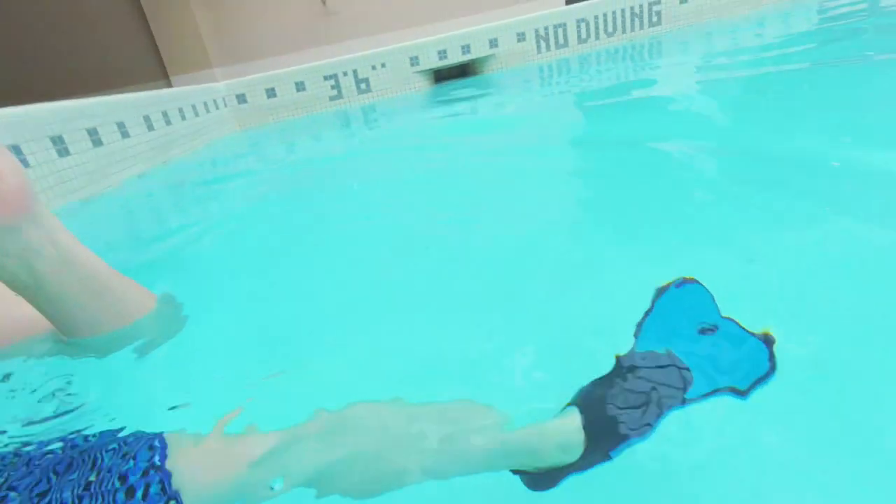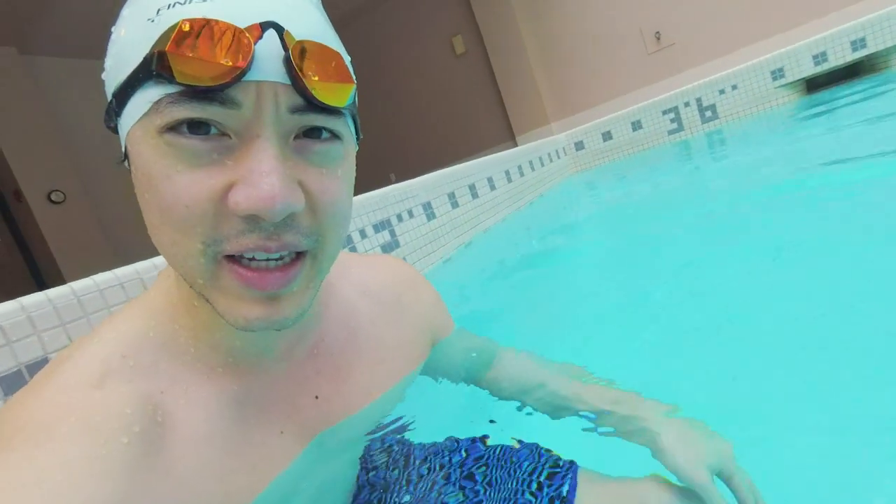Why do we wear flippers or fins in the pool? A lot of people think wearing flippers is a necessity when it comes to swimming, and I have to say no, it's not. Nine times out of ten I'm not wearing flippers to the pool, because I already know how to kick properly with front kicking and back kicking. If you're a newbie swimmer, you don't know how to kick properly, and that comes with front and back kicking.